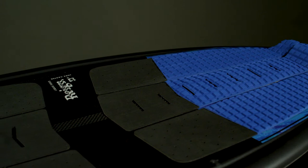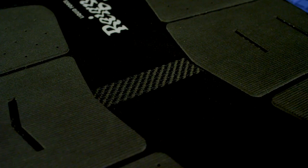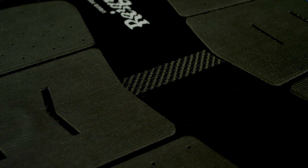A slight concave in the deck with full coverage of grooved traction provides positive board control during any maneuvers imaginable. It's finished off with our thinnest DuraSurf vacuum molded skin to give this board the lightest and most durable finish possible.